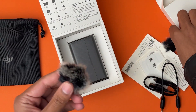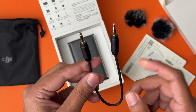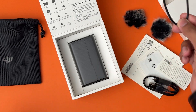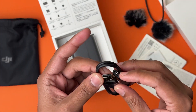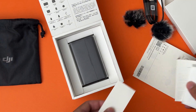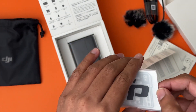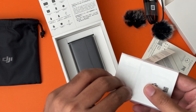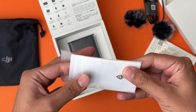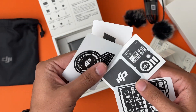First of all you have these two dead cats if you want to use them on the mic in windy situations. Other than that you have this cable to connect it with your different devices like your DSLR or mirrorless camera. Here you have a USB Type-A to Type-C cable to charge the case of your mic. Other than that we have some documentation, and here we got some stickers from DJI, which is really cool.